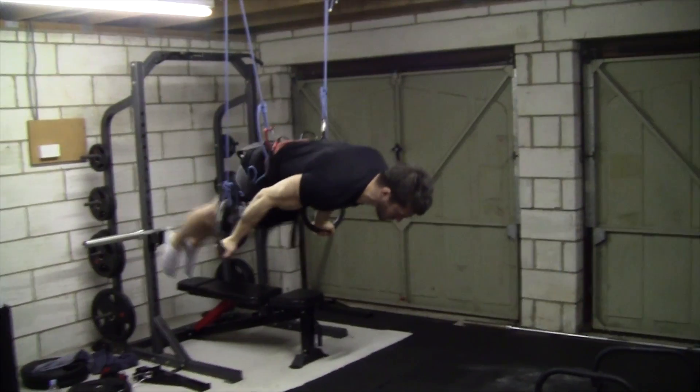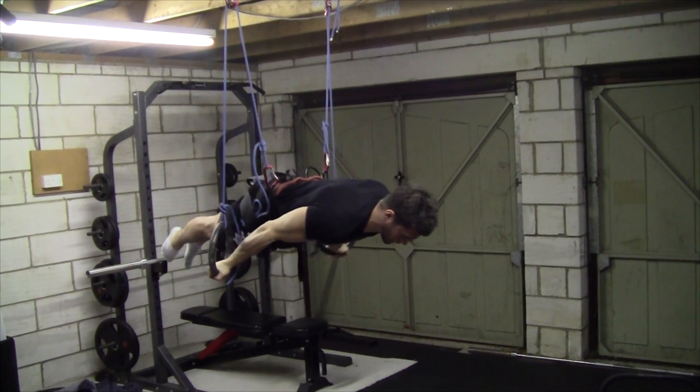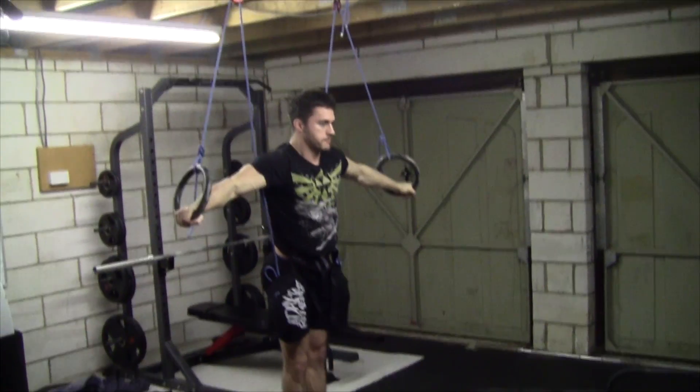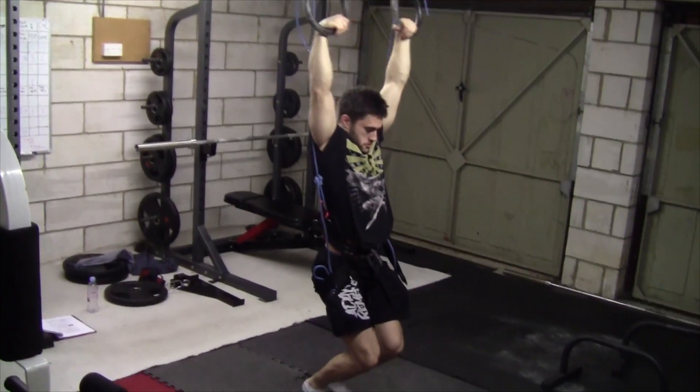Hey everyone, first tutorial here. I'm going to teach you how to make a ring machine pulley thing. I'm not sure what it's called, but I've heard it called a 50-50, a dream machine, a ring thing.